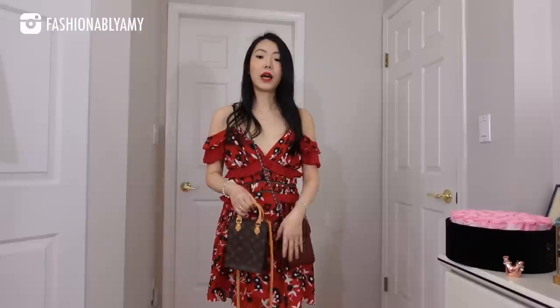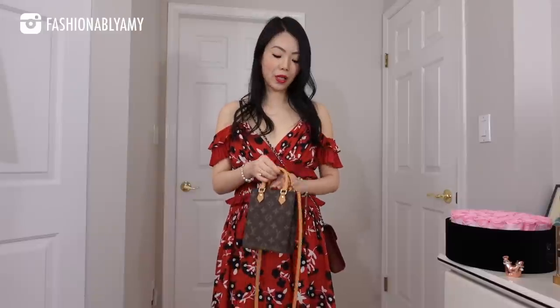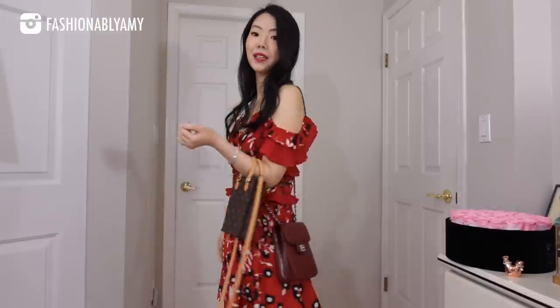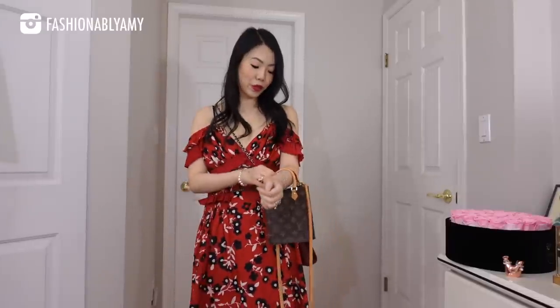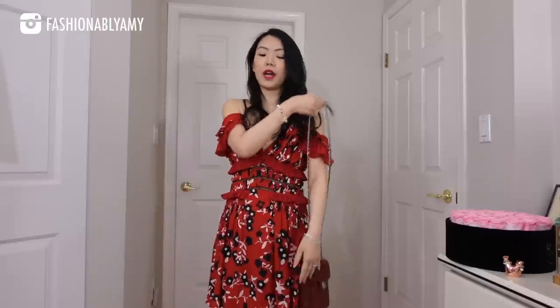I also changed into a dress so you can see how it looks on a less casual outfit. Both looks are really pretty — dressed up or dressed down. If you held it by hand, it would look so cute. With the Chanel, there's no top handle, so you can really just wear it on your shoulder or crossbody — most likely crossbody for hands-free.